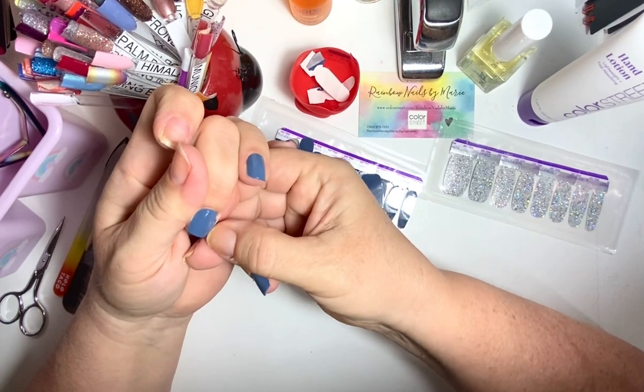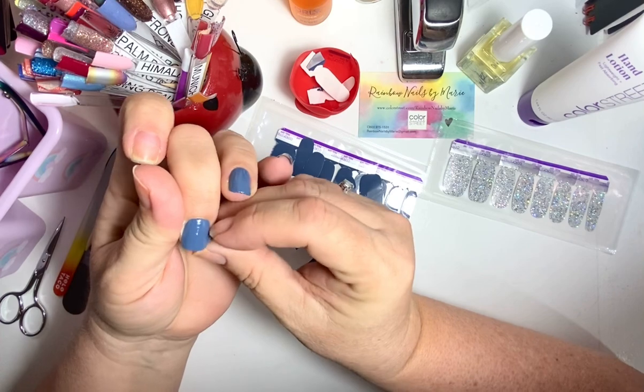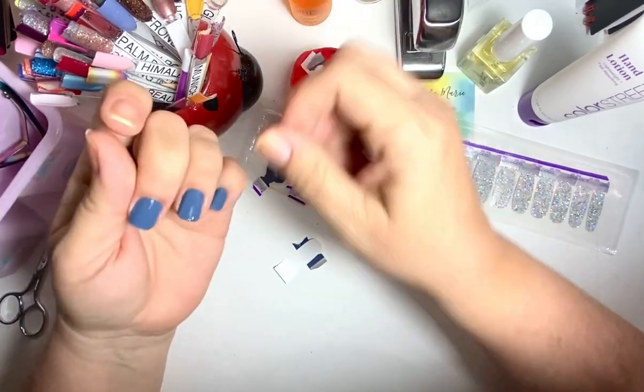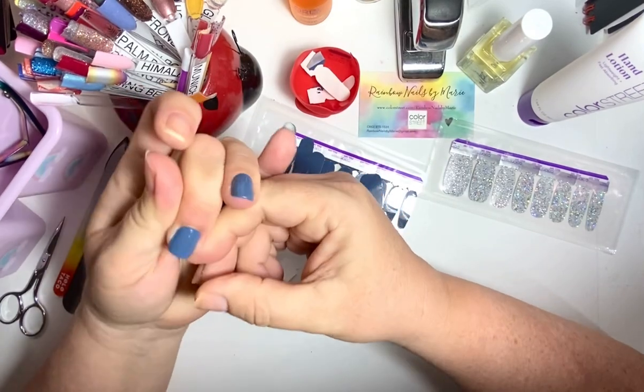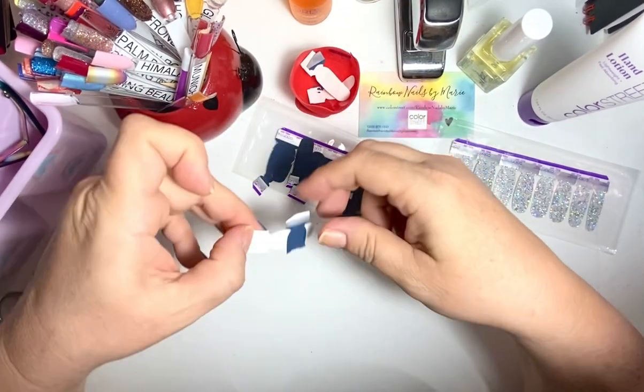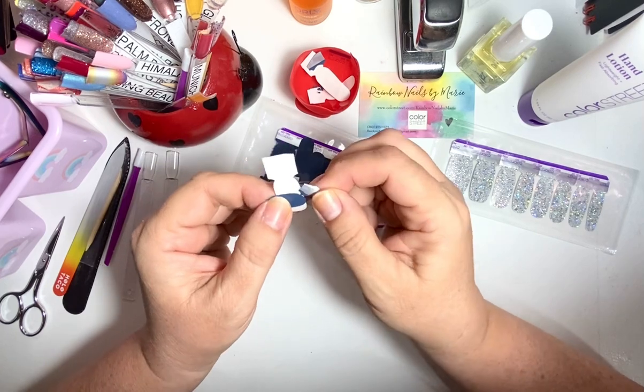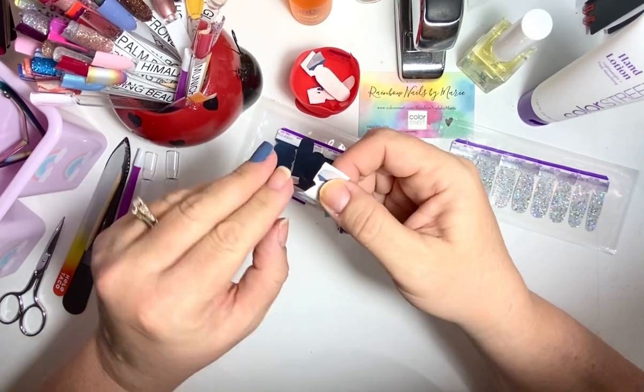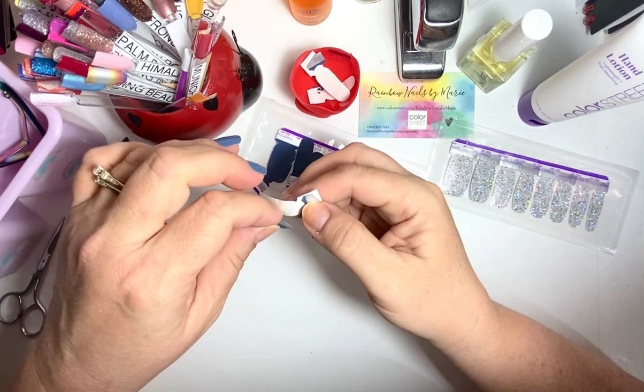For some nails I'll use the orange stick to take off the extra, especially my thumbs — you want to do your thumbs last. Goodness — it's so pretty, I couldn't control myself. Oh man, I'm going to have to stock up on this.